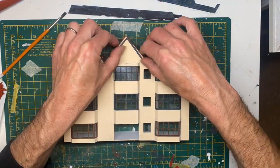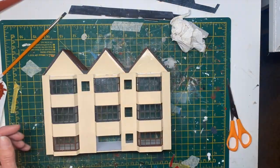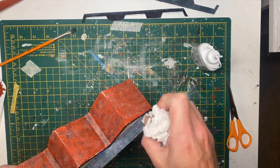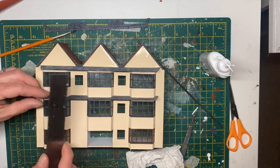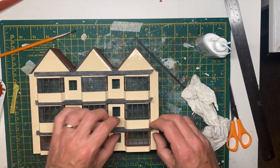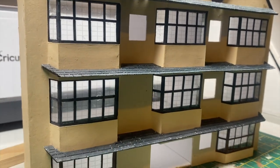And then it all starts to come together - sticking that decorative bit on the front, and the smaller roofing sections. And that's where we got to at that point.